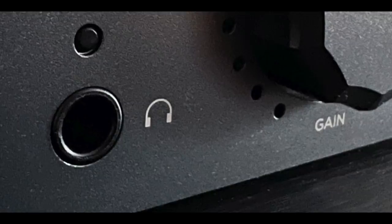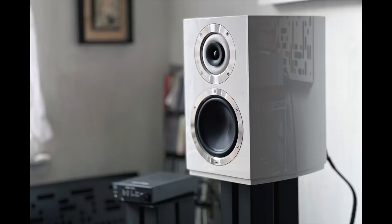The front panel hosts just the volume control and the input selector, which also doubles as the power on/off button. There is also a 6.3mm quarter-inch headphone jack on the front panel — and it's not there just as a convenience. The Amp 23R is a truly excellent headphone amplifier. I used my best headphones with it and its abilities with headphones are extraordinary.